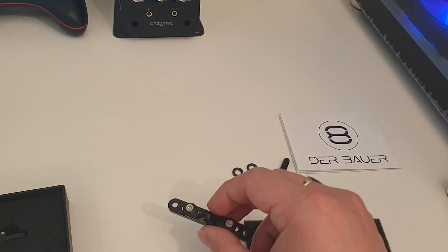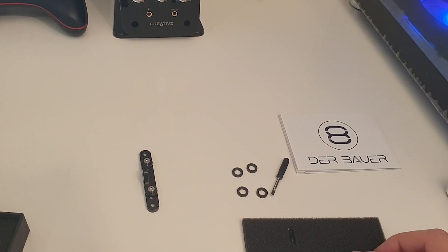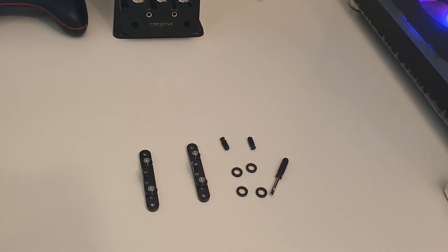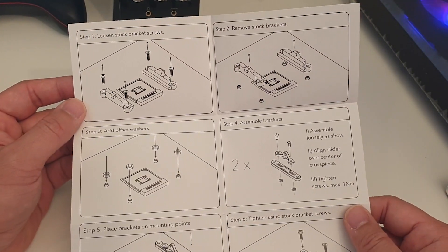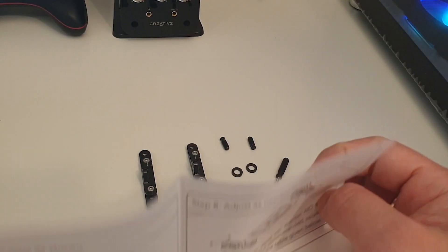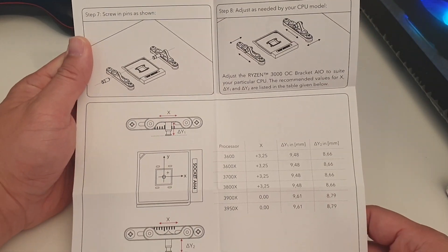These are the bits which are adjustable by Allen key, which is not included. Here's a closer look at the parts for you. The user manual tells you how to remove the old brackets and install the new one, and on the back it tells you how to adjust the CPU bracket for your appropriate processor.